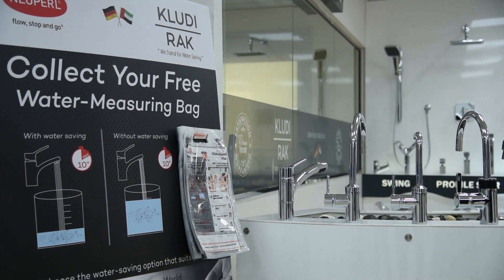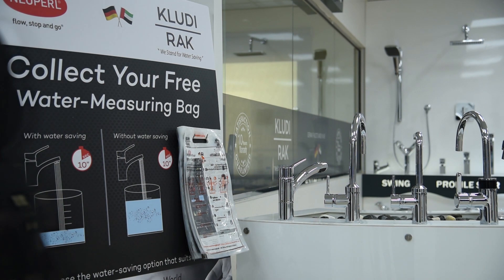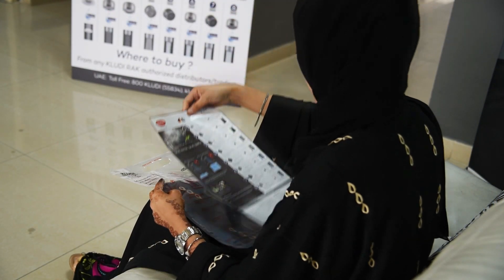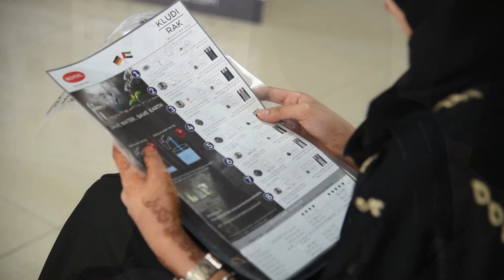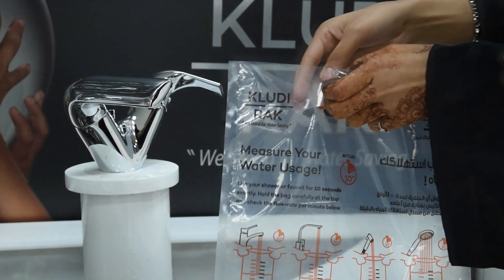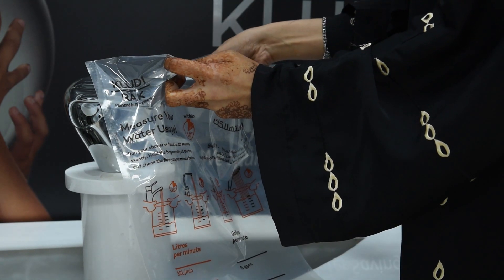Collect the free water measuring bag. You can check out the range of water saving aerators offered by Cludy Rack in the brochure placed inside the bag. Place the bag under any water dispensing device and run the water for exactly 10 seconds.